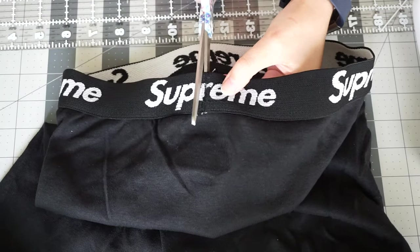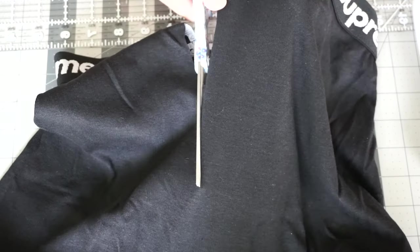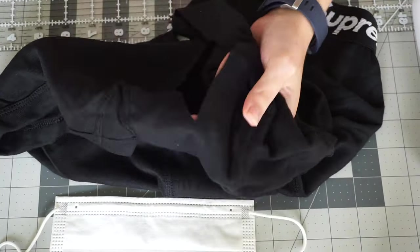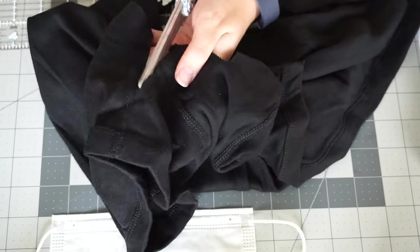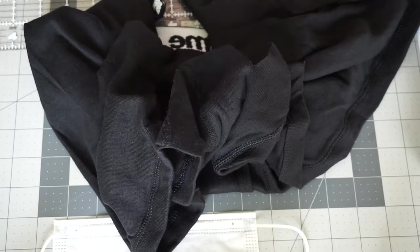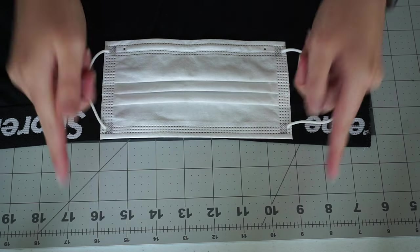The first DIY is making a face mask from the Supreme boxers. Before you begin, cut the boxers in half by cutting down the back seam from back to front, then cutting apart the leg holes so the material can lay flat. Using a face mask you already have for reference, measure the length and width that the face mask should be.